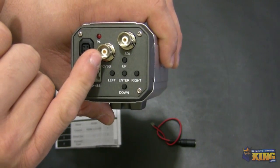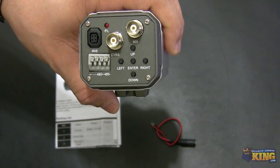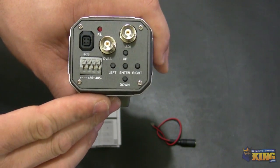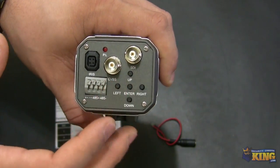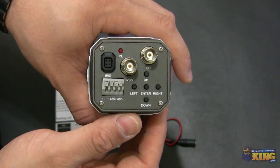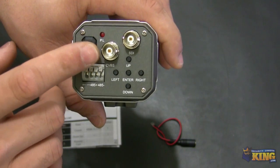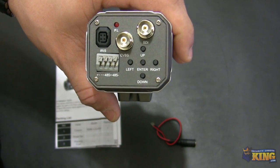This one right here is a BNC for you to connect it to a handheld device or a DVR, and you can see the video output. Because this is HD-SDI, it will not work with a regular analog DVR, so that's why this camera comes with two types of connections. One will go to your HD-SDI DVR and you will get a 2 megapixel image, and this BNC connection is normally for you to focus the camera — you put a handheld device and you will be able to see video output from it.